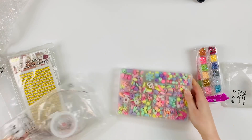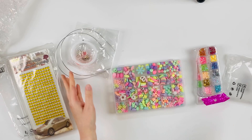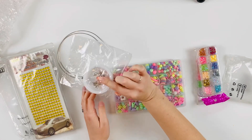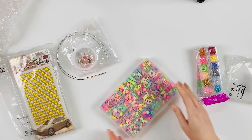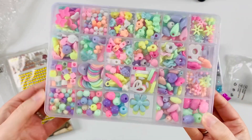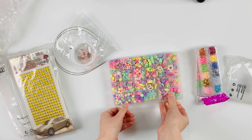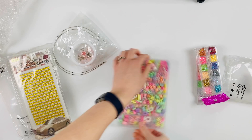I also got this little kit — I think it's a jewelry making kit, seeing what it comes with. I specifically bought it for these beads because I thought it would be really fun to make tassels with them. There is such a huge variety.